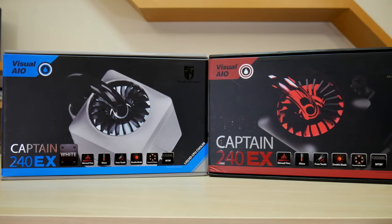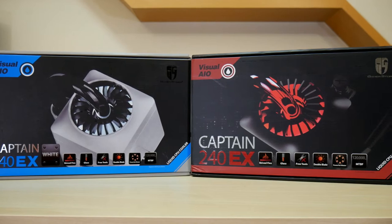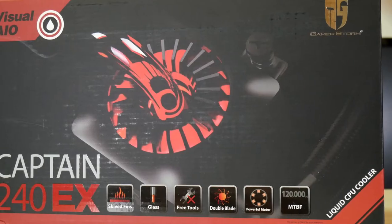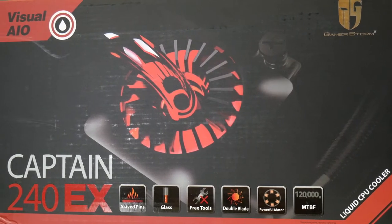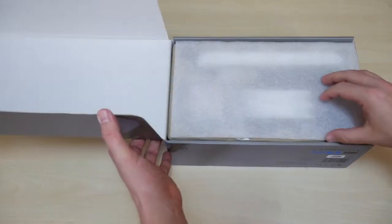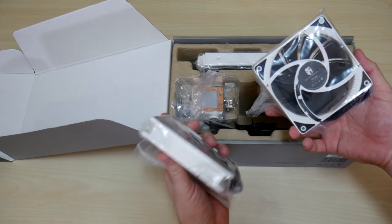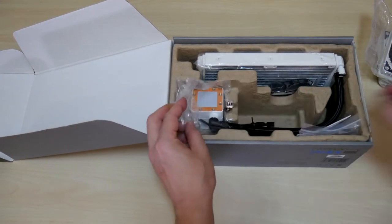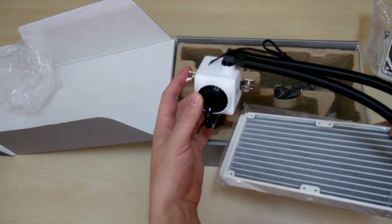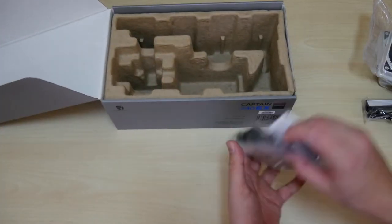I needed to upgrade both my media and workstation PCs, so I picked up two of the GamerStorm Captain all-in-one water coolers — one 240 in white and another 240 in red. These radiators also go by the Deepcool branding on some online retail sites like Amazon. Let's open the box and look what we've got. Included are two 120mm white fans, the CPU pump already connected to the long radiator, the triangular fan hub, and finally the instructions and mounting hardware.